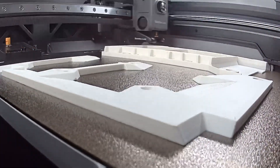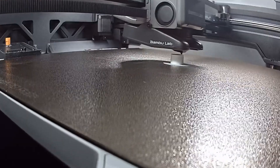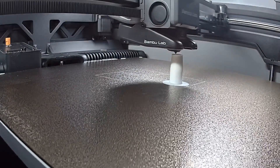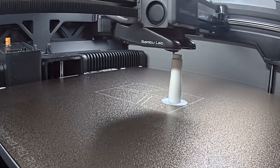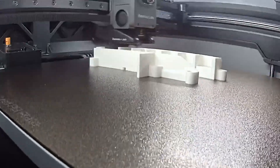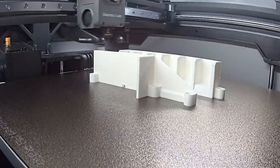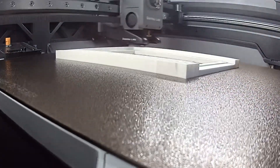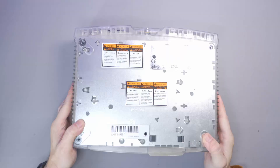As we see these parts come to life on the Bamboo Lab H2S printer, I just wanted to talk about their printers for a moment — I'm not sponsored, this is just my honest opinion. They're absolutely fantastic. I've tried Elegoo printers in the past — too much messing about, too much messing with settings. Get yourself a Bamboo Lab; even the A1 Mini is an absolute amazing beginner printer and they're super cheap, under $200.